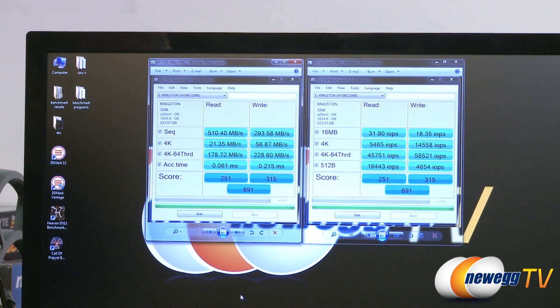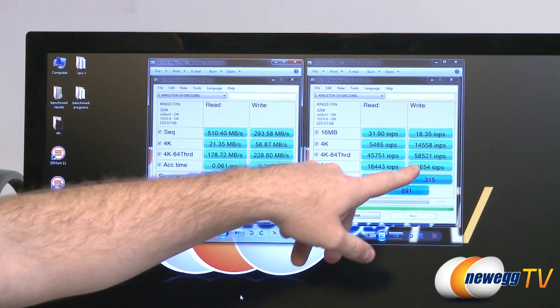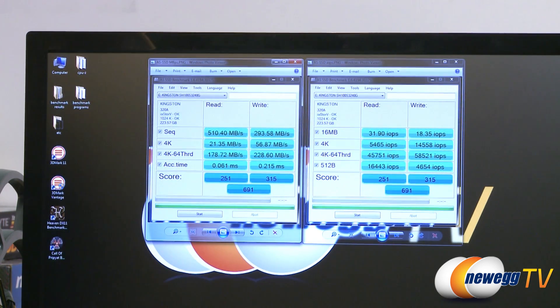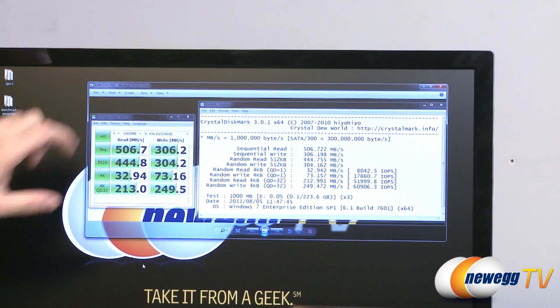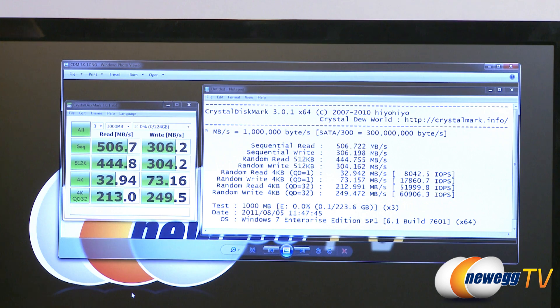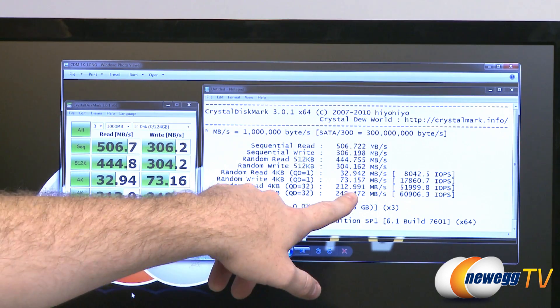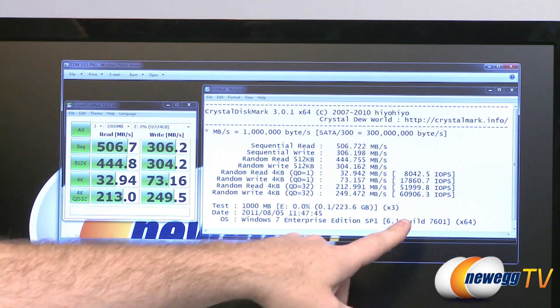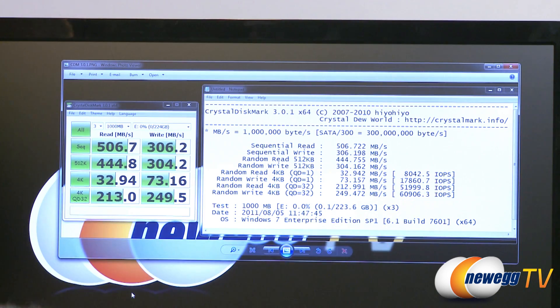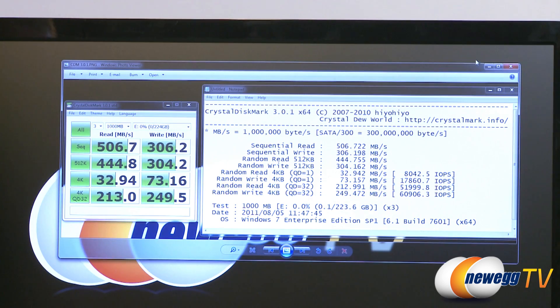Looking at our input/output operations per second, the 64-threaded tests are the ones that really stress the drive, and we can see 45,000 IOPS for reads and 58,521 IOPS for writes. Moving on to CrystalDiskMark version 3.01 with a 1000 megabyte test: similar results, with 506.7 megabytes per second for reads and 306.2 for writes, 444 and 304 for the 512K test, 32.9 and 73.1 for our 4K tests, and 213 and 249 for QD32. Looking at the detailed results, the rated IOPS stated on the box is 60,000 — and we broke that — with random reads at 51,999. Some very impressive scores for the HyperX.